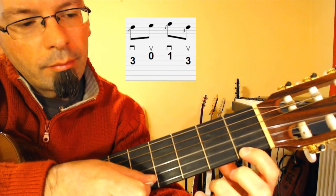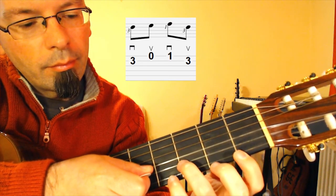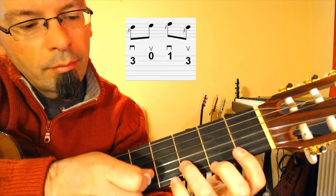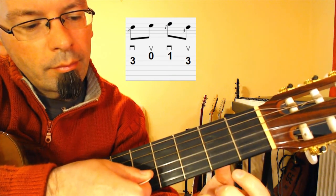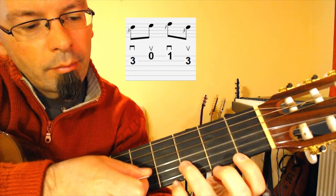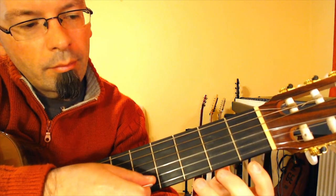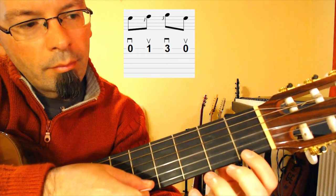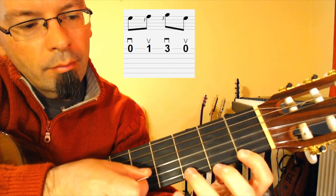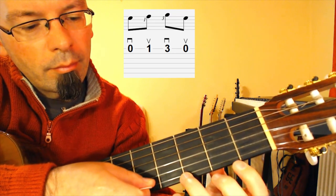Move to the next section. Then the third fret, second string with your ring finger with an upstroke. Play the open E string with a downstroke. Then the first fret on the E string with your index finger, upstroke. Then third fret on the E string with your ring finger, downstroke. Then the open E string again with an upstroke.